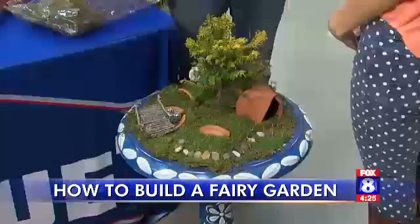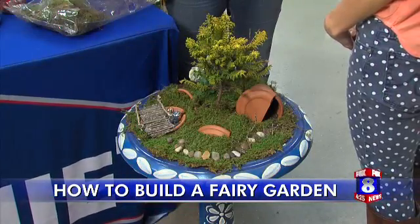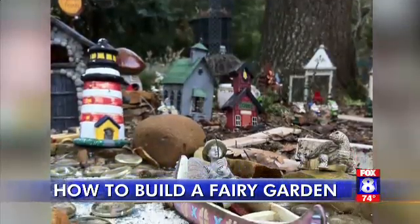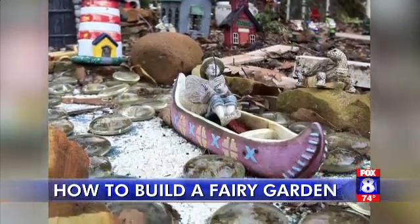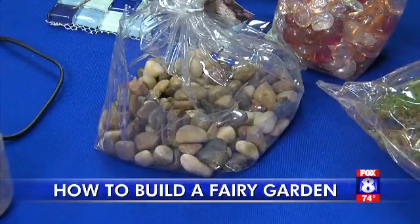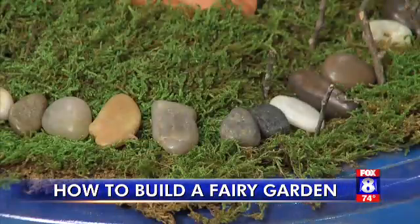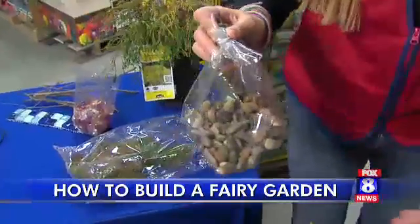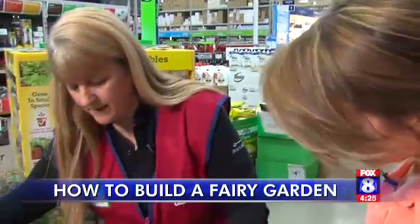Perfect for people without a ton of space, you can squeeze in a fairy garden just about anywhere because it's small enough to fit in any container. Linda Dozier at Lowe's is always inspiring us with her creative ideas. This is actually her mom's fairy garden — her mother is 80 years old. The first thing with a fairy garden is to layer the bottom of your container with rocks, so that the roots will not rot from sitting in water.